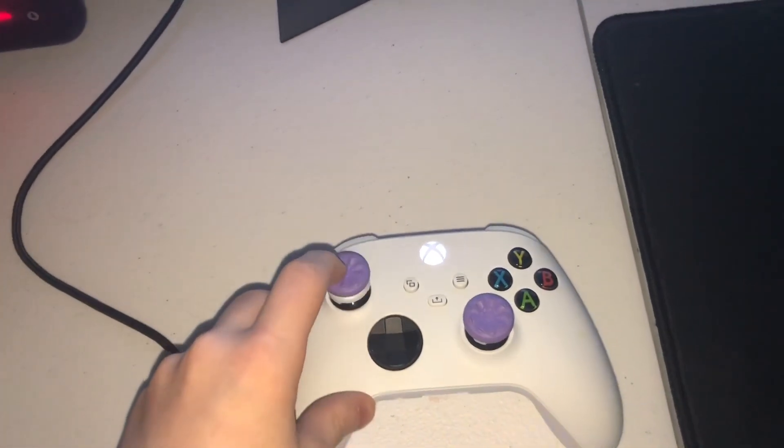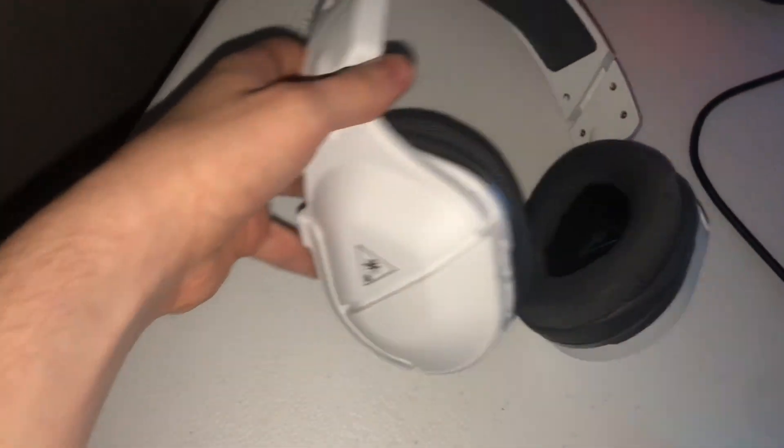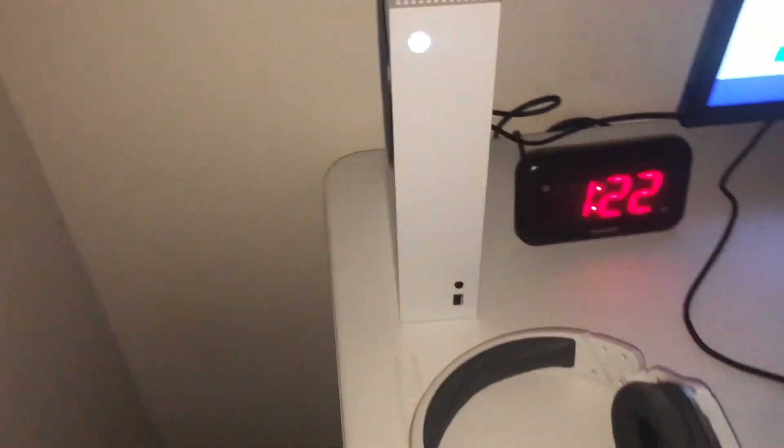Here's my controller — well, I don't really use it — but there are my Galaxy Control Freaks. Moving on to my headset, I have a Turtle Beach Wireless, pretty sure it's the 460 or something like that. There's my Xbox Series S, 120 FPS — pretty lit.